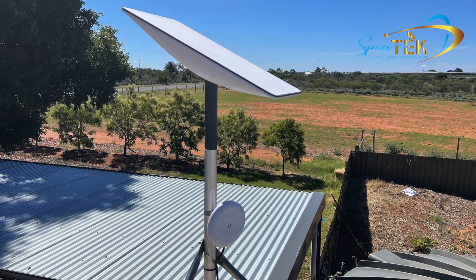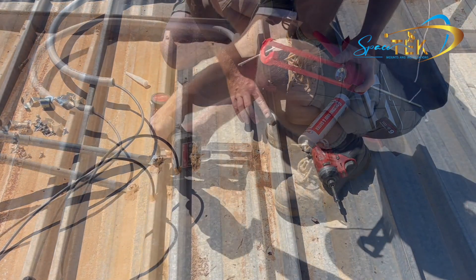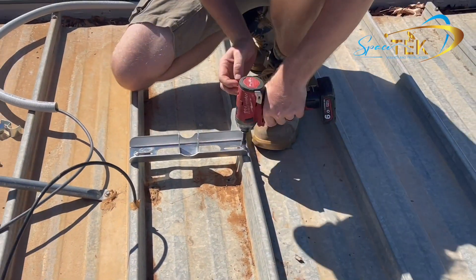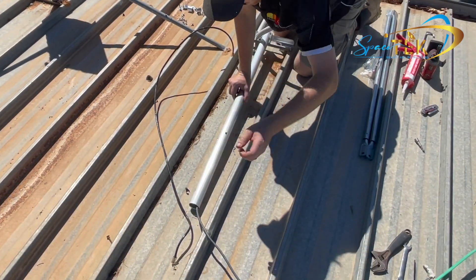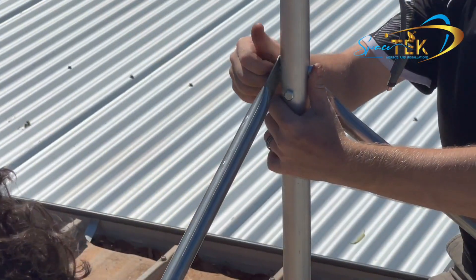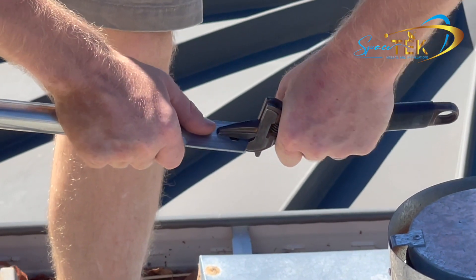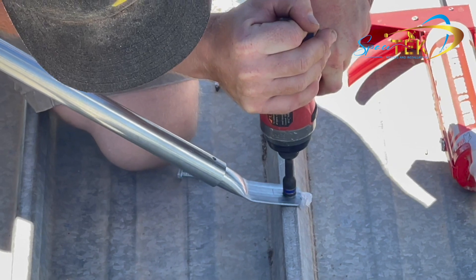Next let's look at how we put it all together. With some silicon underneath to seal the holes, screw down the base plate. Feed the cable up through the mast then loosely attach the bottom bolt. Loosely attach both stay bars and with the shifter bend up the ends. With the mast roughly in place, screw down both stay bars again using silicon to seal the holes.